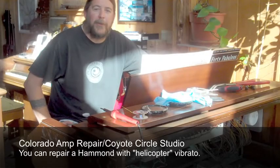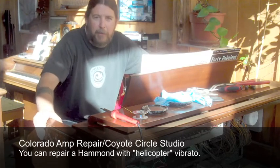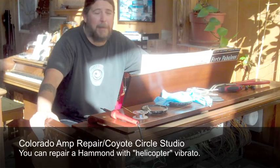Hi everybody. I'm Michael for Coyote Circle Studios, and this is our studio Hammond, Bill. Bill's been having some problems — he's developed vibrato scanner issues, what a lot of people refer to as helicopter vibrato.